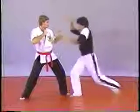Now we're executing a jump knee kick, which is done very similar to a jump front kick — you jump up.